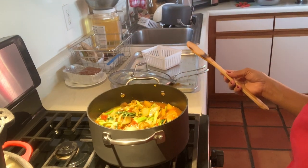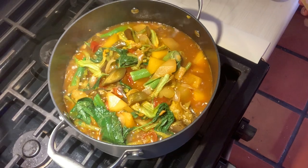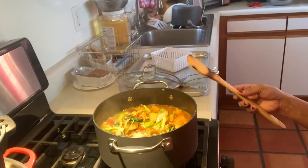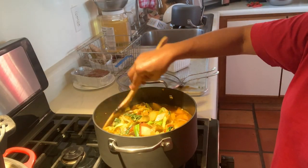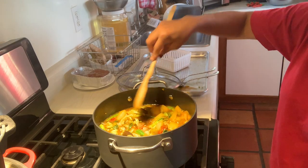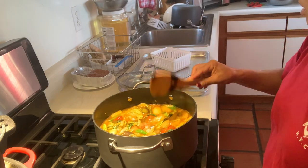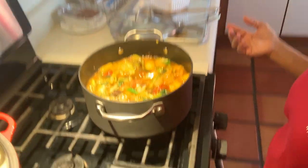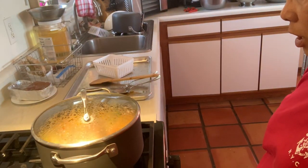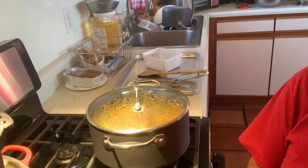There we go, my friends — this is my version of Pinakbet. Mary Lou's Pinakbet. This is done and we're just gonna let it sit there and turn off our fire. Thank you for watching — hope you enjoy it. You're gonna watch me eat later.